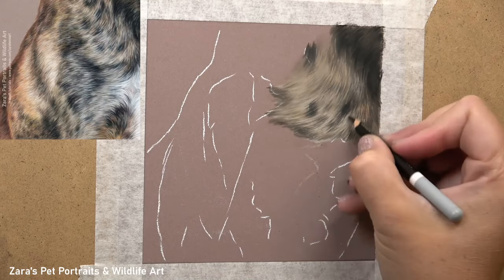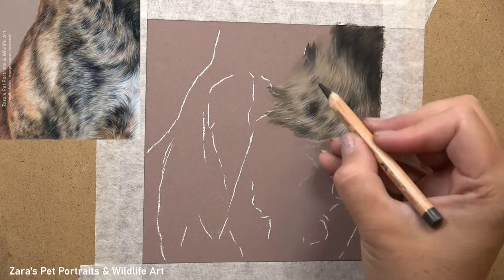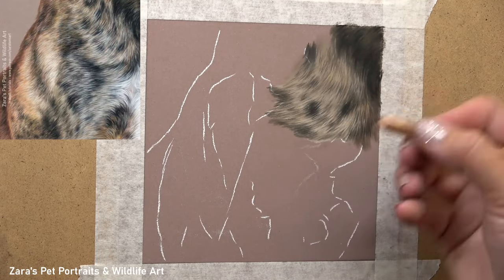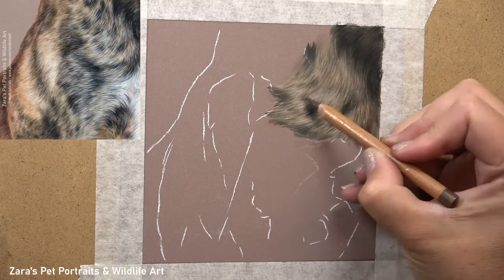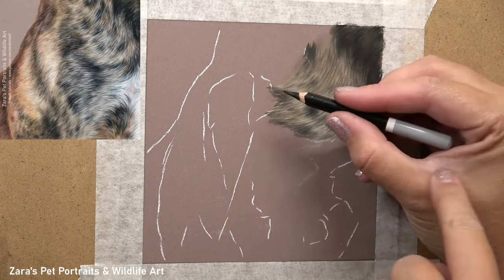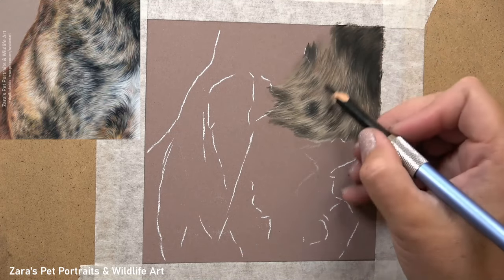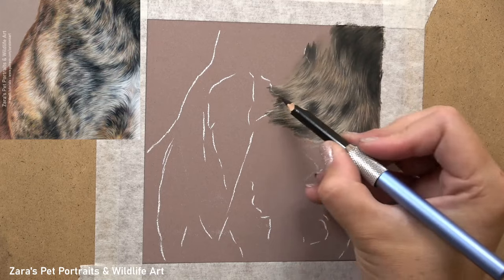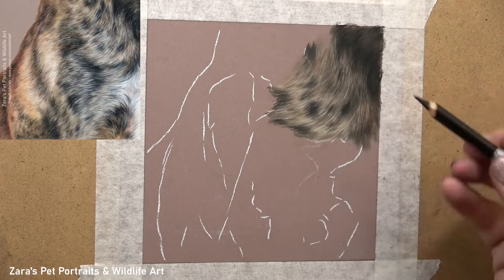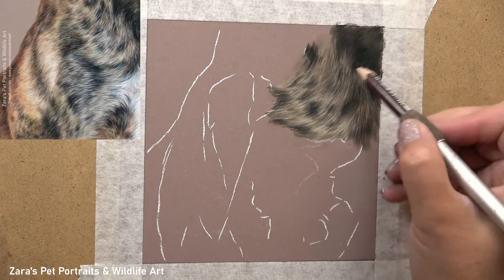As I come back in with my pastel pencils I'm following my three main fur techniques: fur direction, fur length, and fur thickness. I've got a video on YouTube — my top tips for drawing realistic fur in pastels — which I'll link in the description. I'm making sure that my hand is always focusing on how I move the pencil, following the curve and direction of the fur.